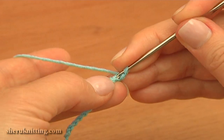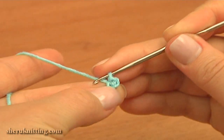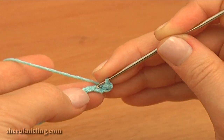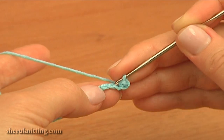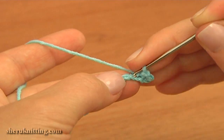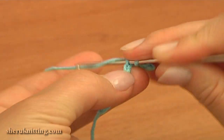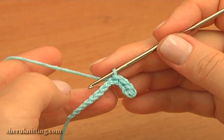Then slip stitch into the second chain stitch away from the hook. Continue and make a slip stitch into each of the next 3 chain stitches — 1, 2, and 3. Here I made 4 slip stitches in a row.